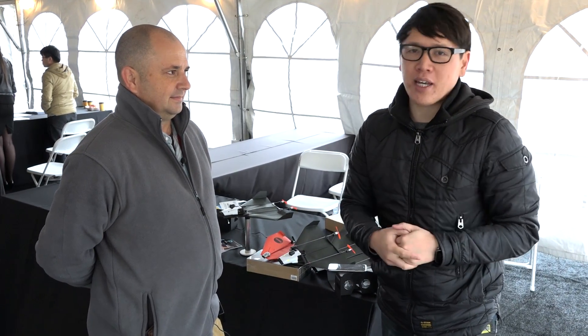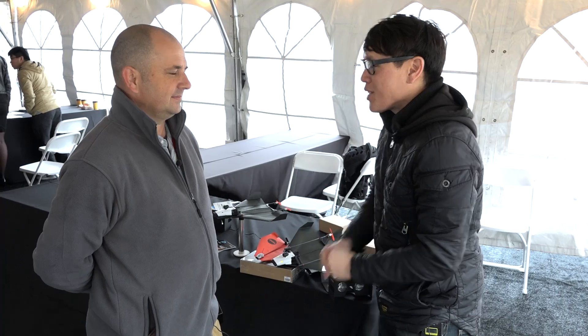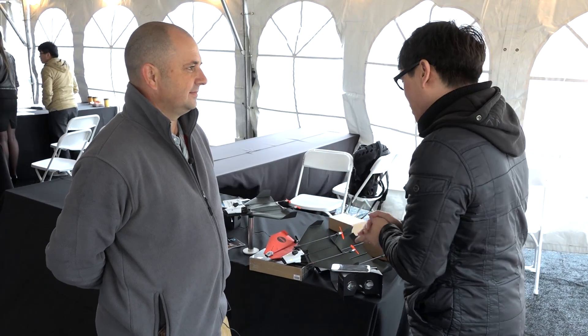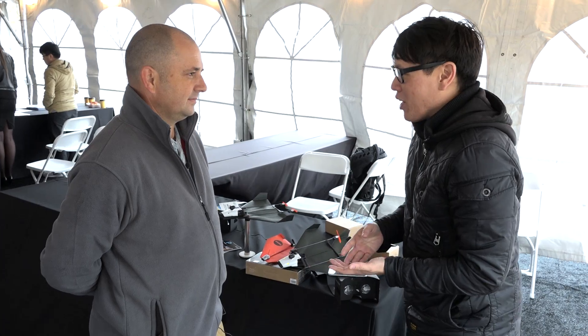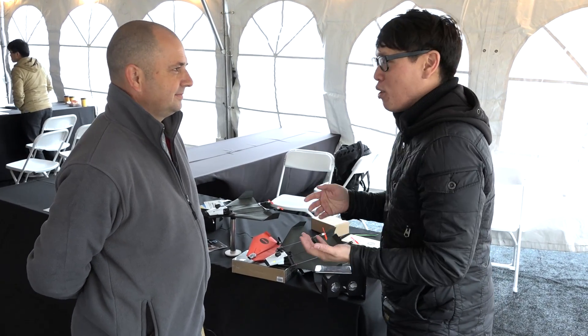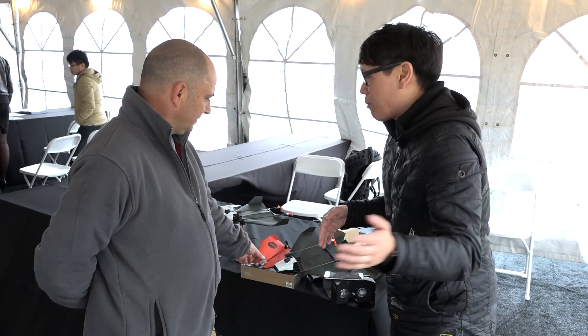Hey everybody, it's Norm from Tested here at the Drone Rodeo 2016. I'm here with Shai, who is the founder and CEO of Power Up Toys. We're familiar with your product, which is the Power Up 3.0. It turns any paper airplane you can make into something you can control with your phone, with a Bluetooth controller. Can you tell us a little bit about it to refresh our memories?